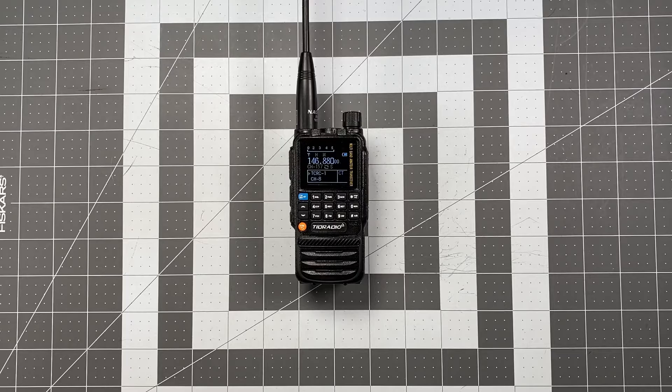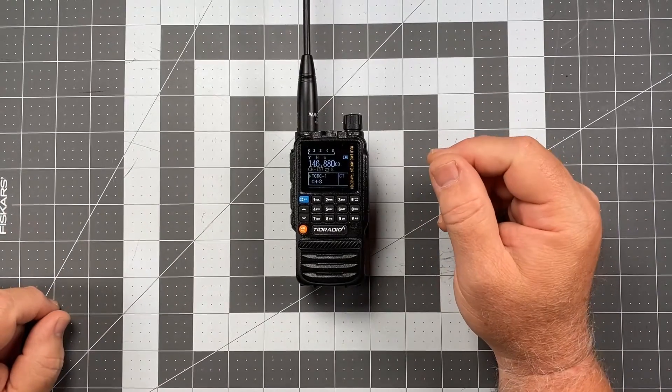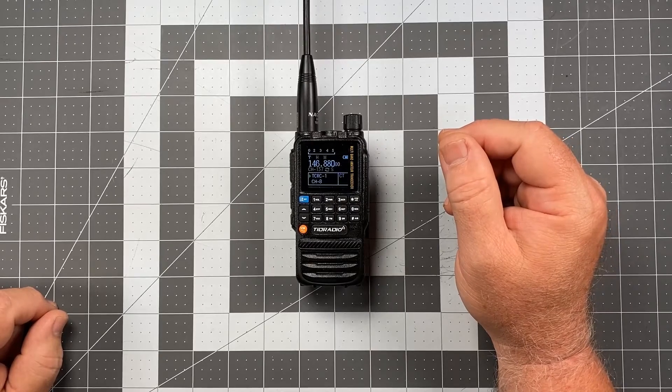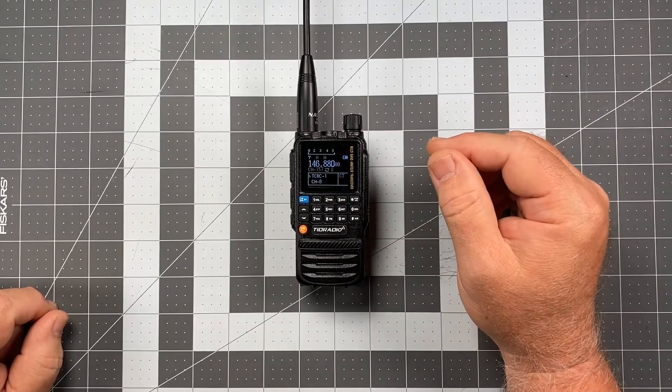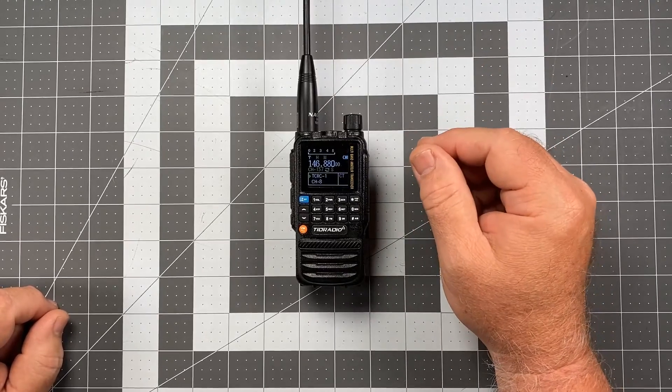Hi, this is Scott Kielo, CR6 Delta Alpha Yankee, and for today's video we're back with another Operator Series video for the TID Radio TDH3. In this one I'm going to show you something kind of interesting — I actually stumbled upon this elsewhere while I was doing some research on the TDH3. Didn't know this existed.